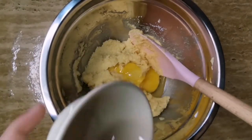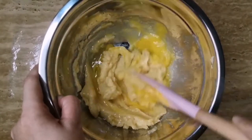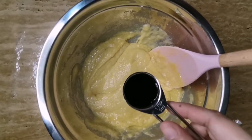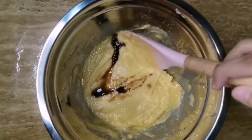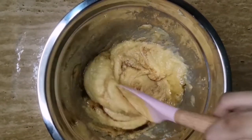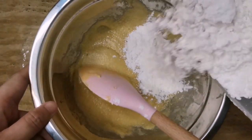After nito, add egg and then i-mix lang natin ito ulit. After natin i-mix, ilalagay natin ang vanilla extract.